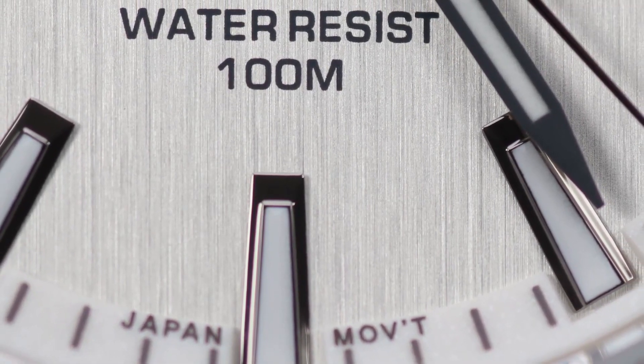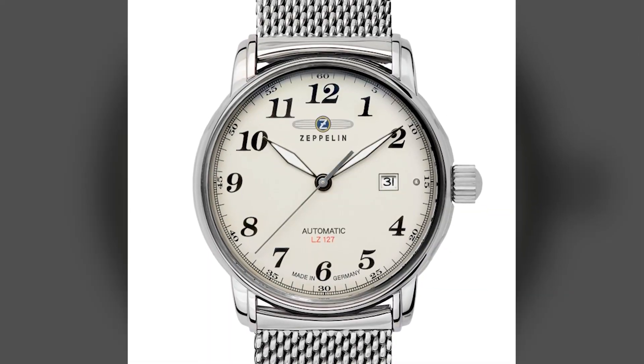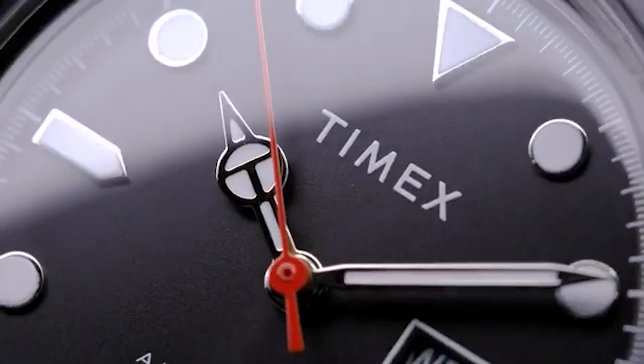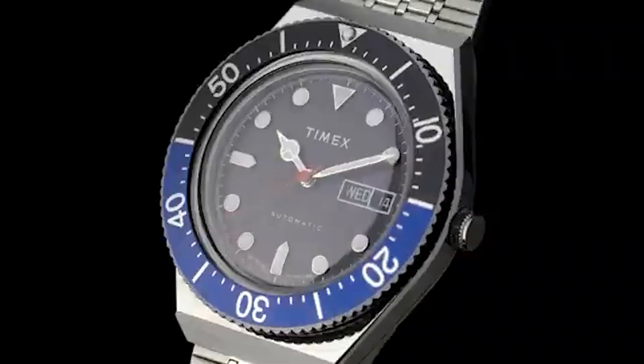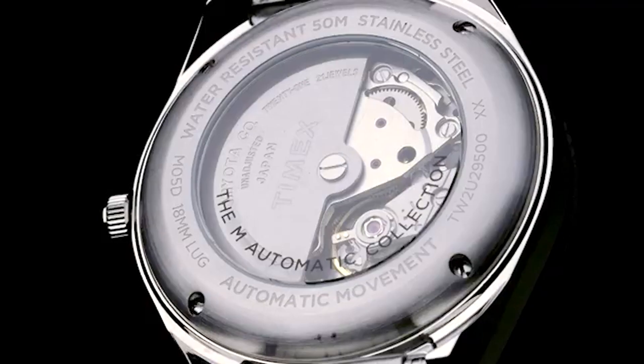If you look at the automatic watch, this is Zeppelin, model M79. If you enjoyed this video, please like, subscribe, and share with your friends. See you in the next video.